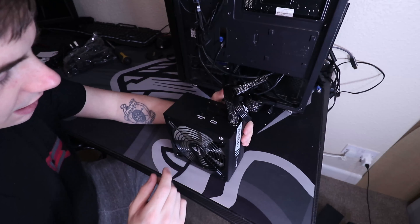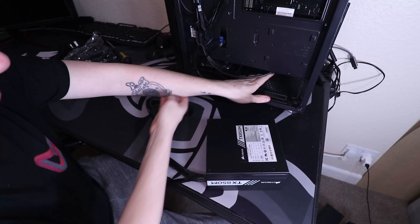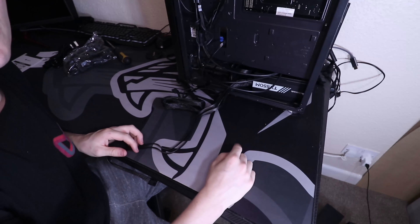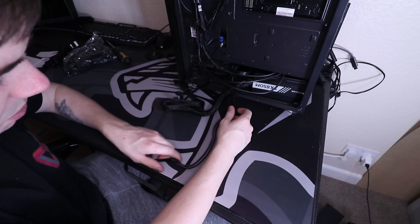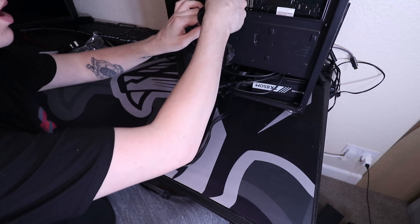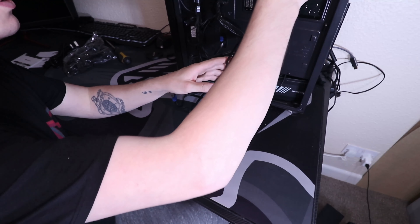We're going to get this installed and get everything hooked up, and we're only going to use the cables we need. That's a good thing about having a semi-modular power supply. We're going to slide this straight in — make sure the fan is facing downwards because you don't want hot air going upwards into your system. The 24-pin connector I'm going to put through this slot as it's the easiest to reach, and the 8-pin for the CPU header goes straight on the top.